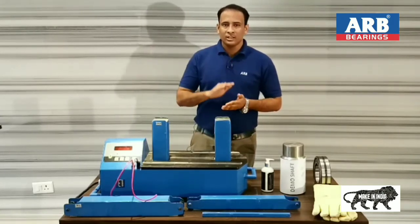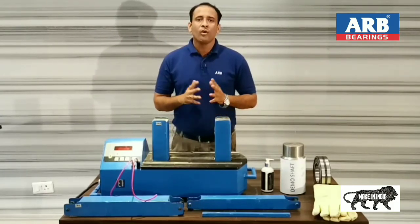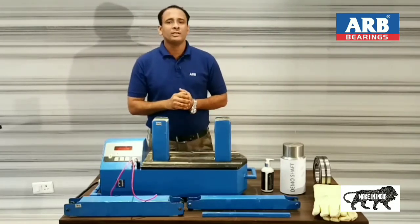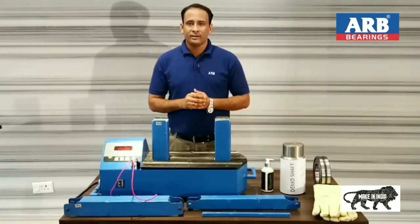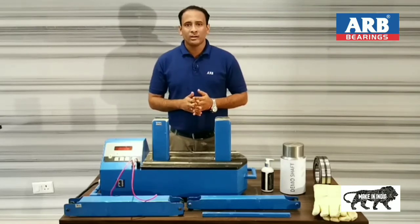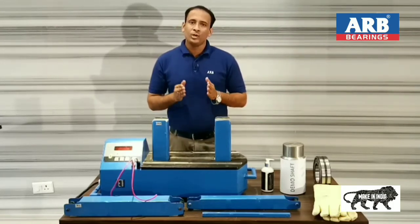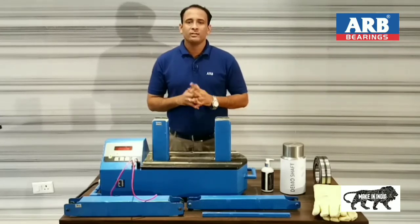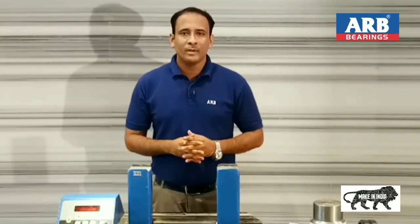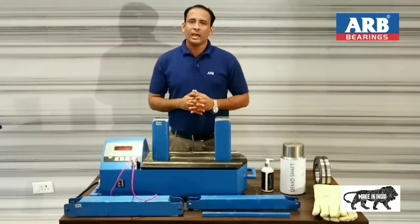One more thing which is very necessary: the power supply. This induction heater is a 2-phase machine and 440 volt supply is required. There are 3 wires in this machine: black, yellow, and red. Black and red wires need to be connected to the power, while yellow needs to be connected to earth. Special precautions should be taken during this. I hope this video will help you understand the use and application of the ARB make bearing induction heater. If you find any difficulty or need more clarification, you can contact any of our representatives.